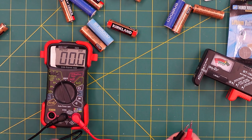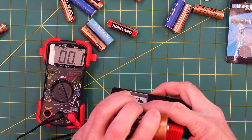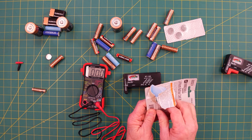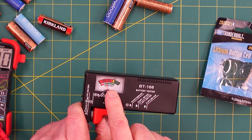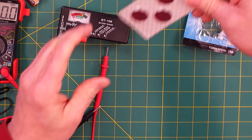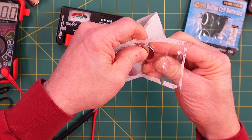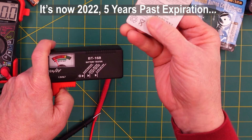A solid 1.5 volt reading — and a solid green on the analog. This battery is still in the packaging, so it checks out as good. For the button battery, it falls in the green area on the bottom gauge. These batteries have been sitting in the car for quite a while — testing them now, they're back to dead. These were supposed to expire in 2017.